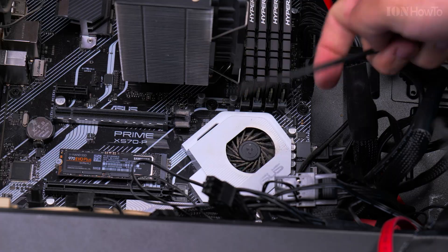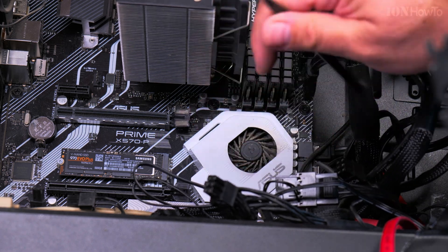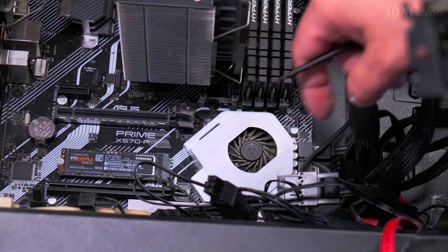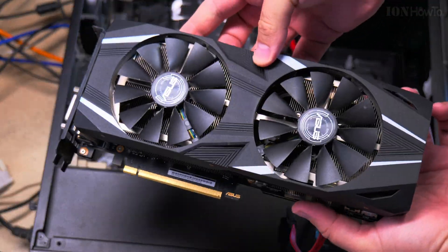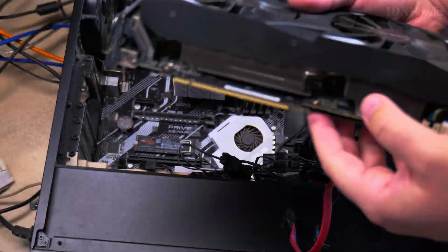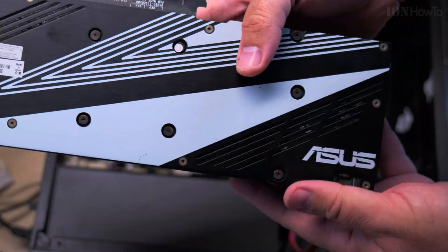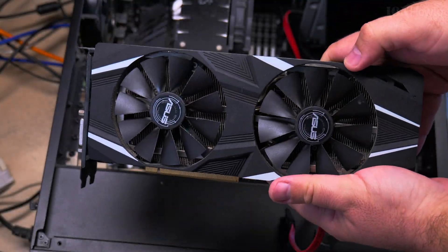Make sure you don't damage the motherboard when you do this. This is the part where I have to press it down because of the cooler, which is a little different than usual and can barely fit there. I cleaned the graphics card a little bit from dust, though not much since it's going back into the dusty case anyway.